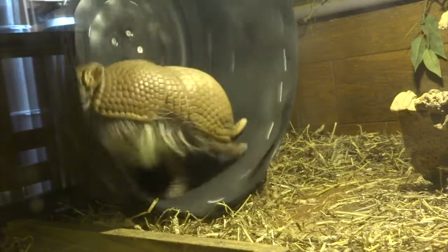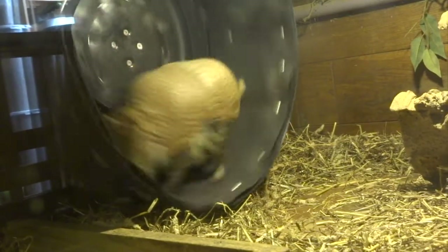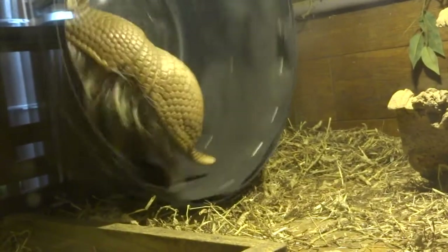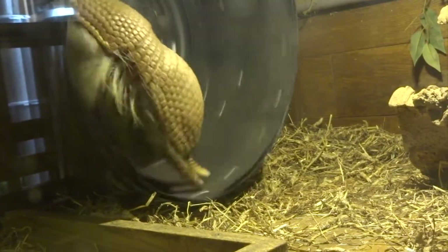For a while we had the armadillo set up in our bedroom. Morning and night he'd come out and have a run in his wheel, and if you can imagine, you can hear the noise from this — being in bed trying to go to sleep with that going on wasn't ideal. So we've ended up building him his enclosure in our living room instead.